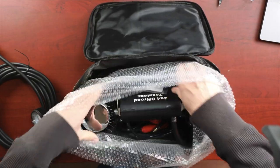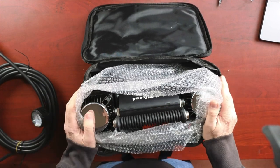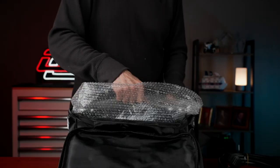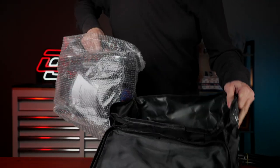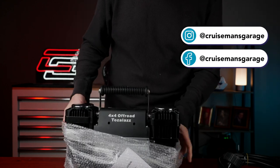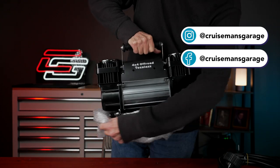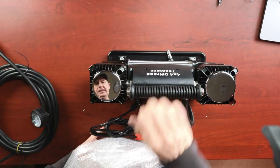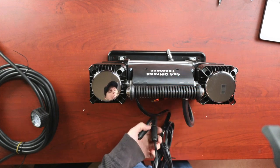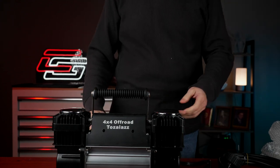This is the compressor itself. It has a folding handle. I think the idea behind this is that it's a product you would keep on your truck — you wouldn't necessarily use this in a shop environment. Because I don't think it runs on AC. I think it only runs on DC power.